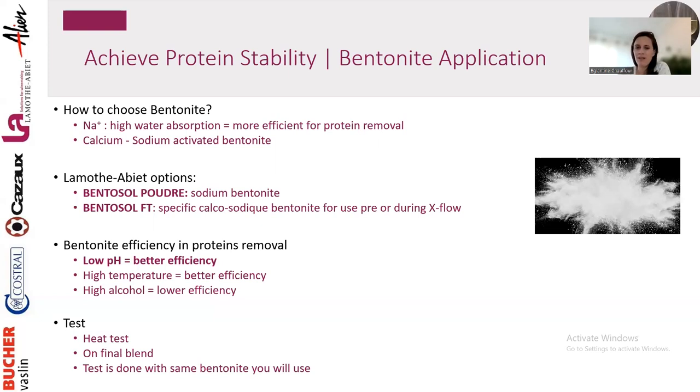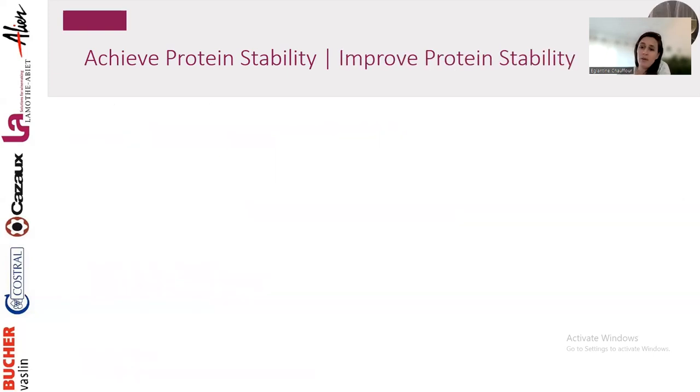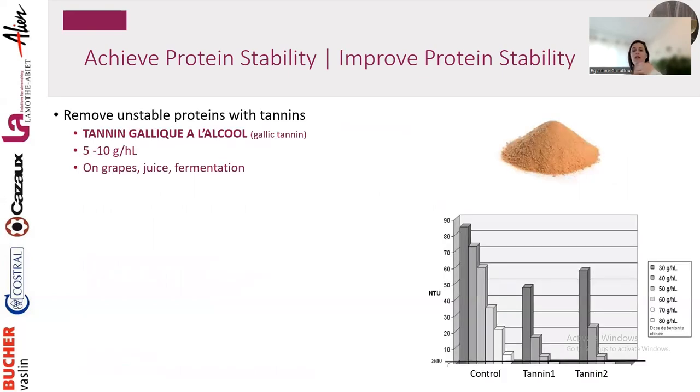I said there aren't many options beyond bentonite, but actually there are additional tools. Bentonite is the last step to achieve protein stability, but during fermentation or aging there are steps that help you get closer to protein stability and maybe use less bentonite. The first is to use tannins — gallic tannins have a very strong affinity with proteins.